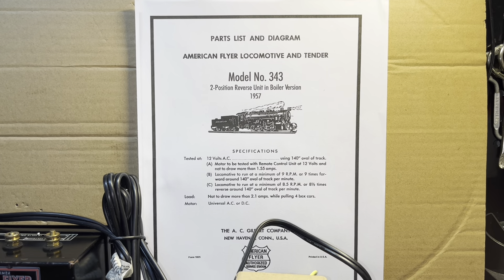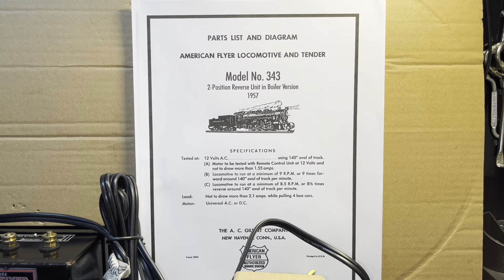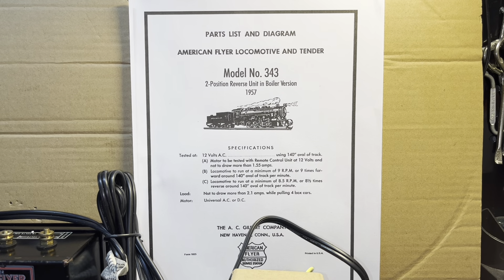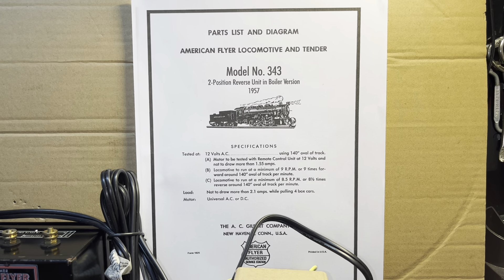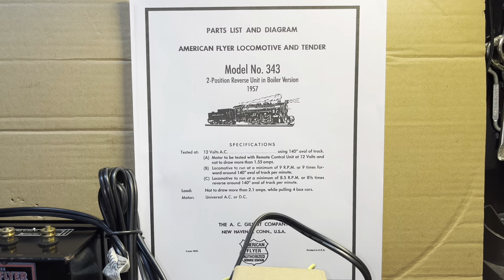AC Gilbert developed and distributed a document for every steam and diesel locomotive that was manufactured and in the inventory — a parts list and diagram. I generally refer to these as the factory service manual. This one is tailored for the 343, the 0-8-0 switcher from 1957-58 that had the two-position reverse unit on the back of the boiler.